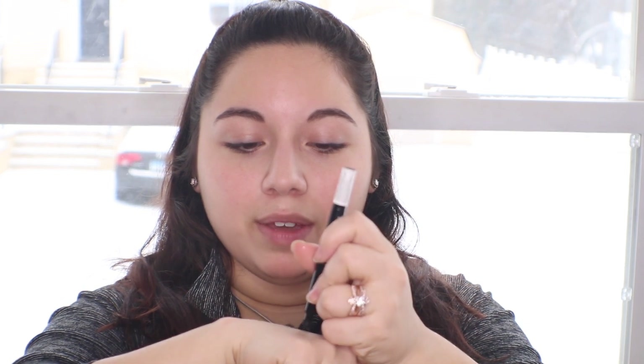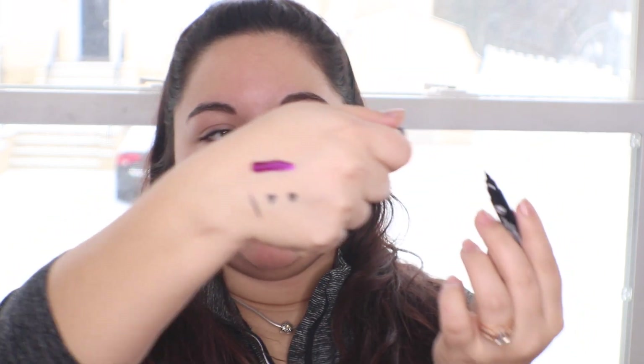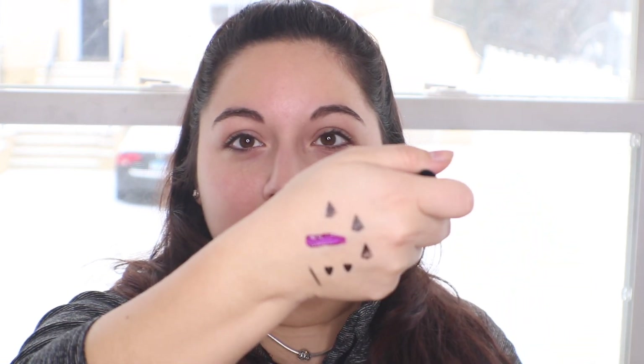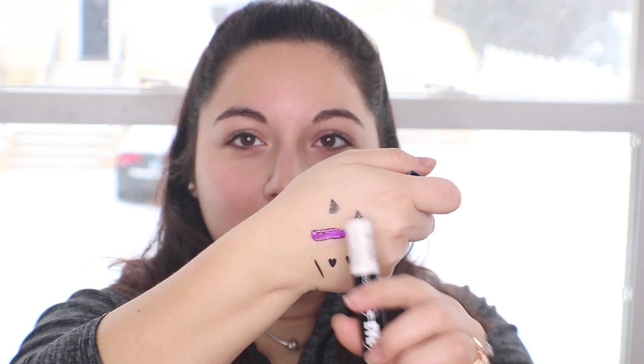Then there are two eyeliners. The cool thing about these is that one side is a stamp and one side is just a regular eyeliner. This one is the Love Line eyeliner and when you stamp it, it's in the shape of a heart on one side, and the other side is just a regular felt-tip eyeliner. The bigger one is the same concept but with a little triangle stamp on one side — to get the perfect wing cat-eye effect. The stamp on this one was the best; the other two were kind of rough.